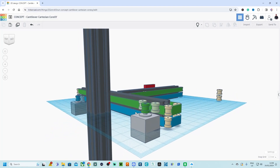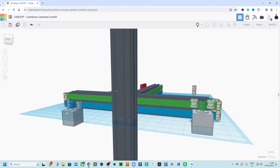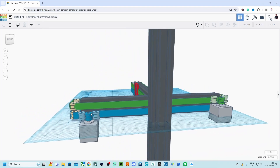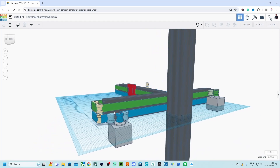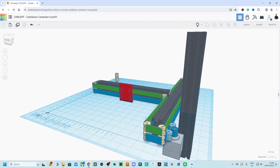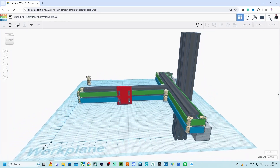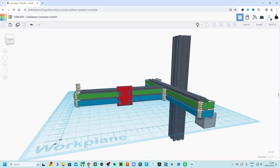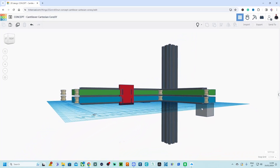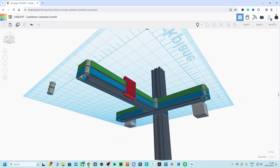I googled it but couldn't find anything that looks like this, so I thought — since it doesn't exist, let's see if I can make one myself. Is this a feasible project? Is this something that brands could pick up as well? A cantilever arm 3D printer with CoreXY motion making your printer faster — how fancy does that sound?